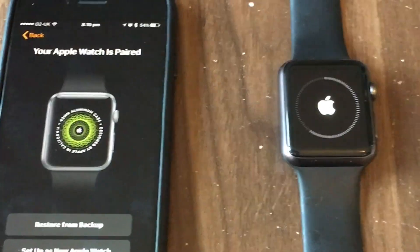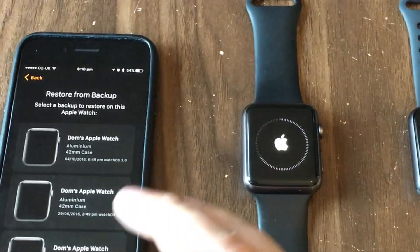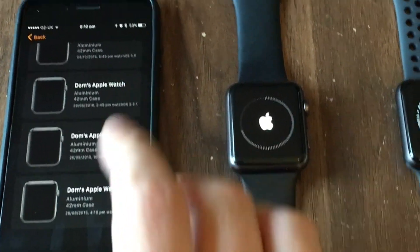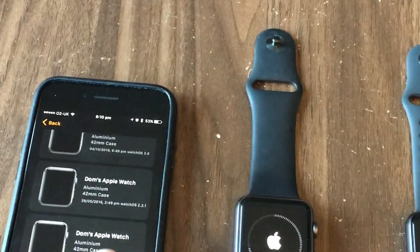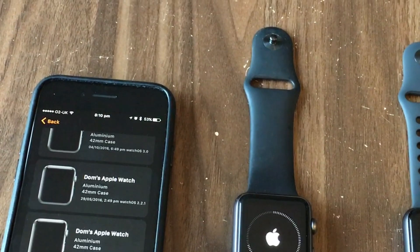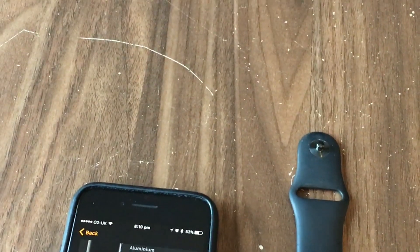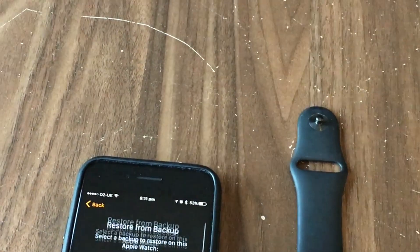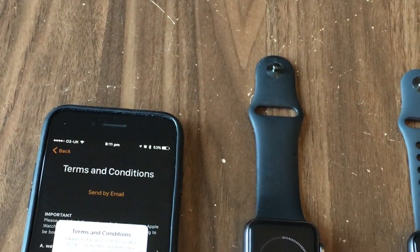Now it's asking me to restore from a backup or set up as a new Apple Watch. I'm going to restore from a backup, and here we can see all of my backups. You can't make a manual backup with an Apple Watch — that's why we did the erase process the way we did, to ensure we had the very latest backup. We're going to choose the most recent one at the top.